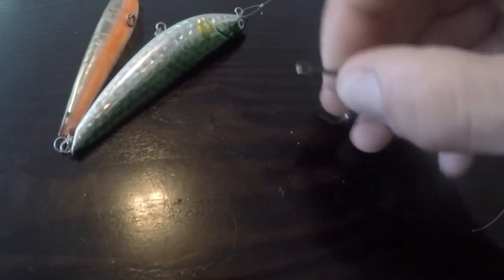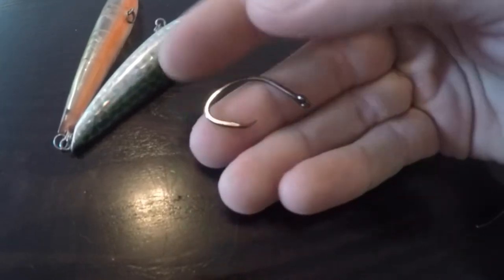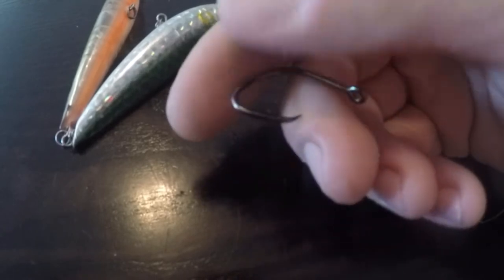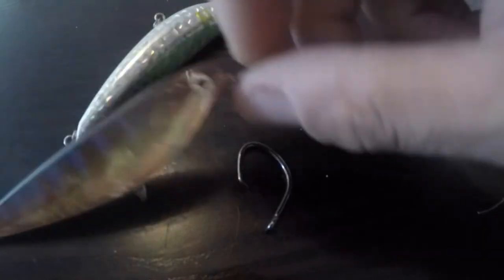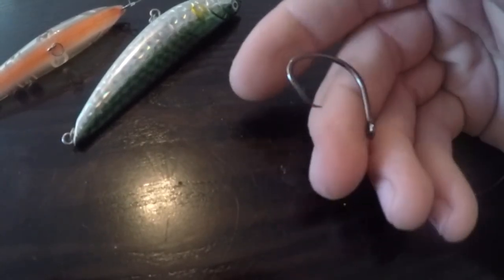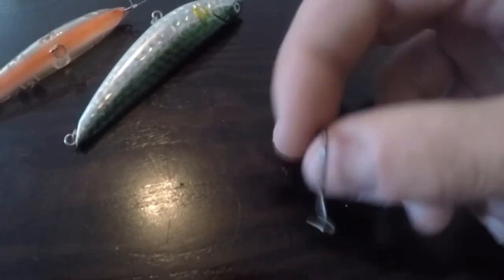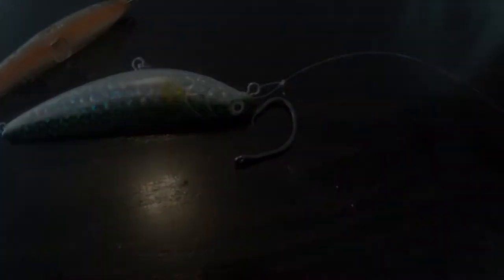I want this to be able to twist and turn however it is in the fish's mouth. The circle hook is naturally going to want to turn and catch the fish right in the corner of the mouth when it's getting pulled out — that's what they're designed to do. If I have a clinch knot tied to it, I don't want to force it in one direction. I want that circle hook to move freely so it can naturally catch and turn on its own, and that's what I want to happen.